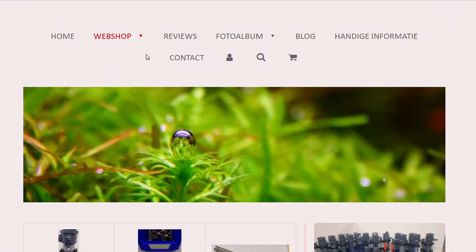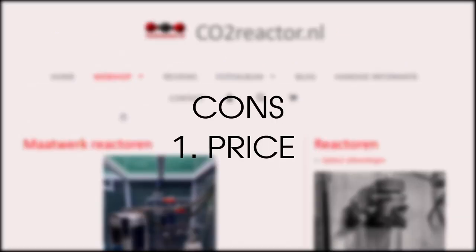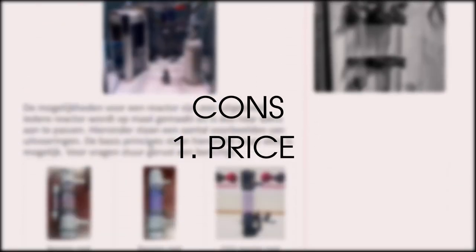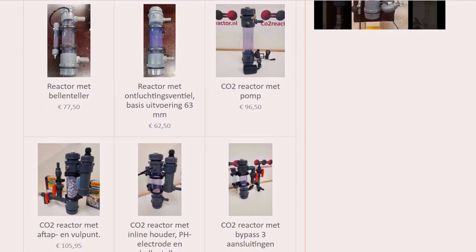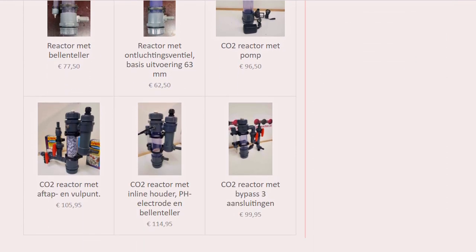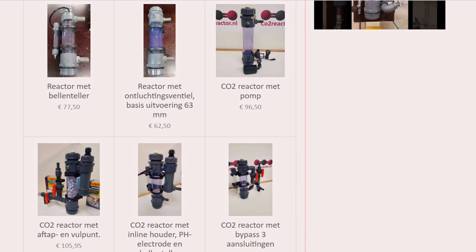And then the cons. Con 1: It's expensive. My reactor was custom made, so it's not very cheap, especially if you compare it to a regular diffuser. But that said, it doesn't have to be — if you know how to work with PVC pipes, you can easily build a reactor yourself and save a lot of money.